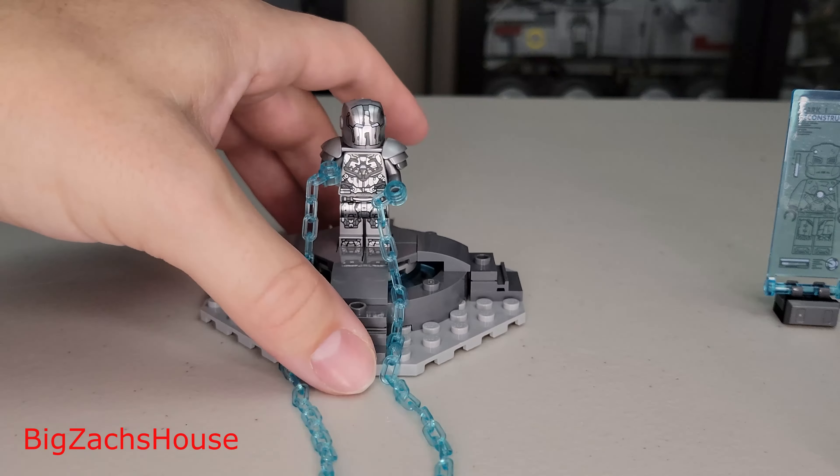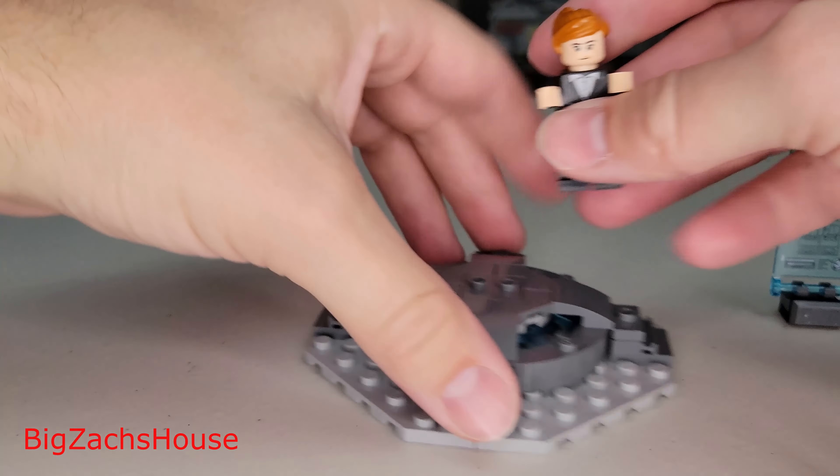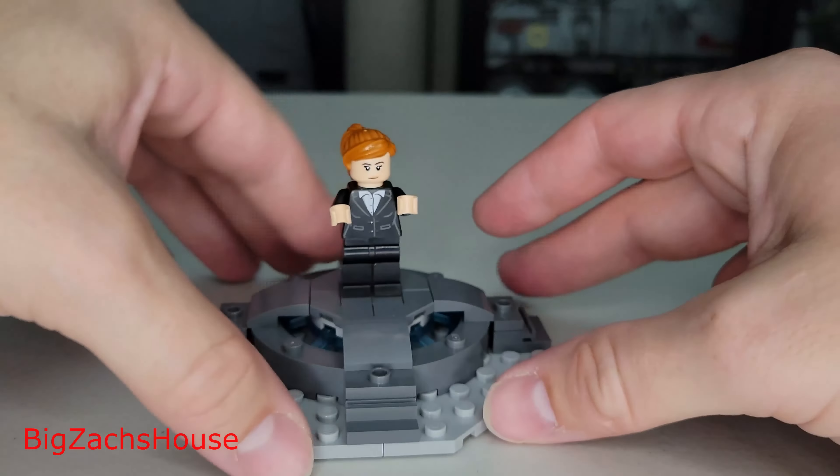The first figure we have is Whiplash — he's the villain in Iron Man 2, the guy with the real long hair who feuds with Tony and builds a suit. I've seen the movie but don't remember all the details. He does have two face prints, which I like. This might be my favorite figure in the set — I like his suit and the little touch of character detail.